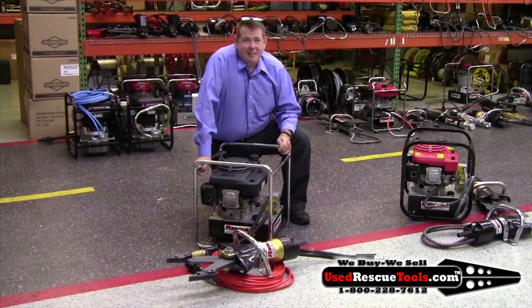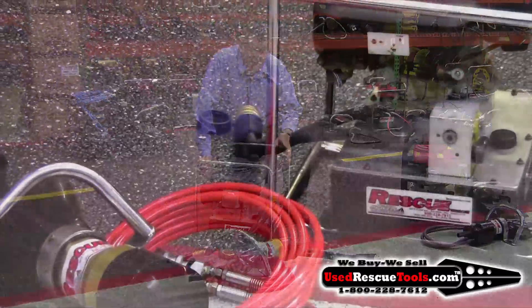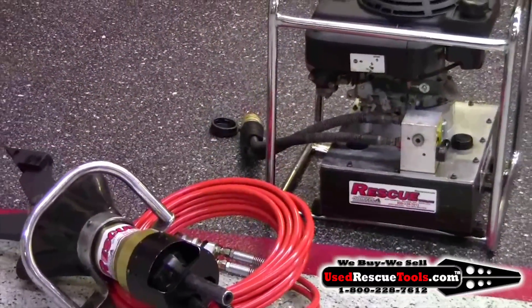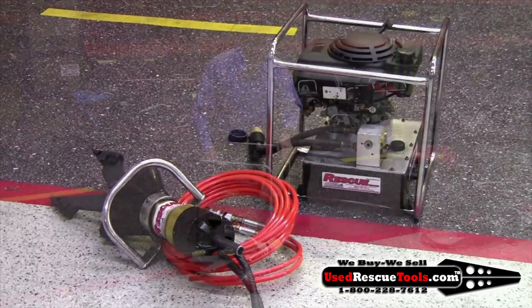Hi, it's Todd with UseRescueTools.com. The set I have here is the HT16SPU1 set. The set includes a 16S combination tool, a 16-foot hose extension with a new style coupler, and a power unit with a new style coupler.